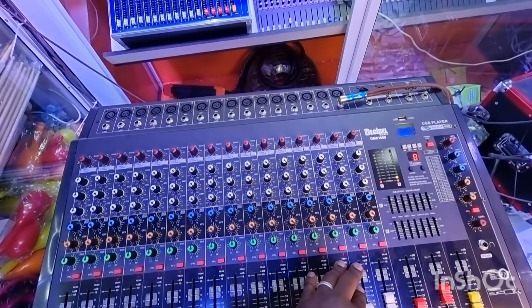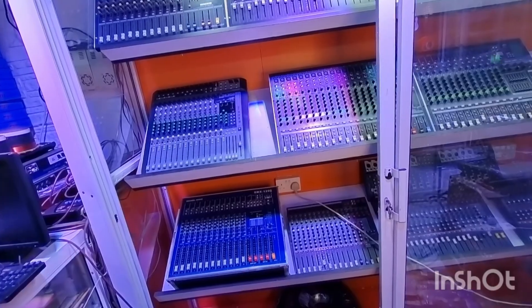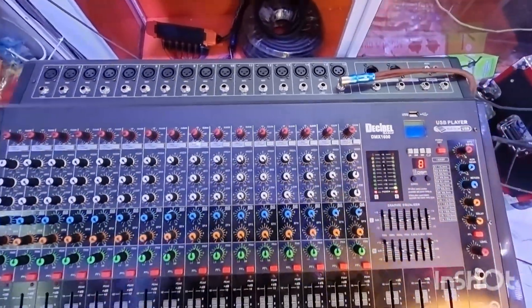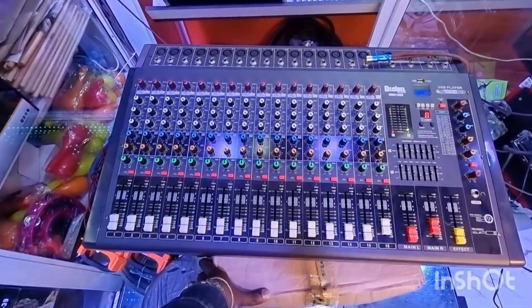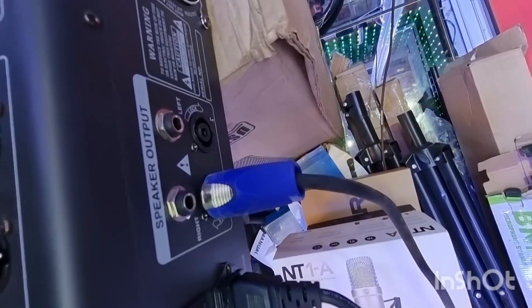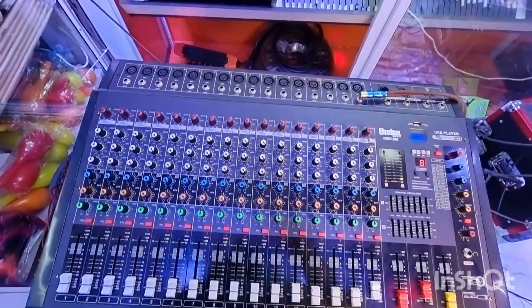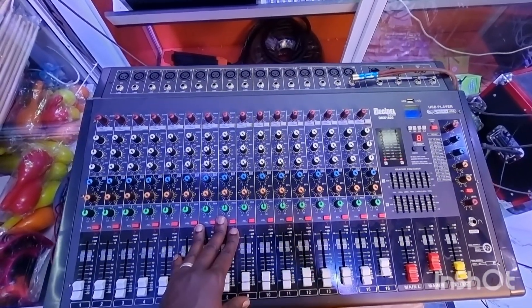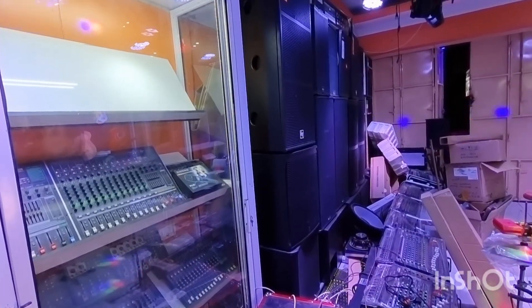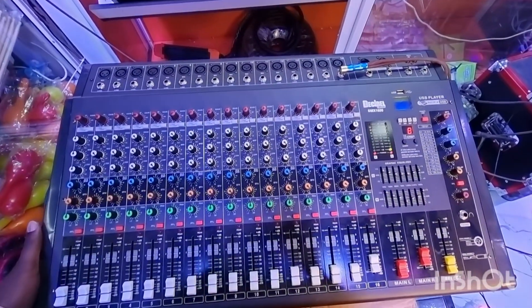A powered mixer means that it has an amplifier inside it, which means you can connect directly to speakers. For example, what I'm using here is called a Decibel DMX 1600, and this is one of our powered mixers. At the back, I've connected a speaker — this is the speaker output and it can support up to four speakers. Inside these machines there is something called a Toroido, which is a power supply that powers the speakers. So you use a powered mixer together with passive speakers — passive speakers are speakers that do not have power of their own and depend on the power of the mixer.